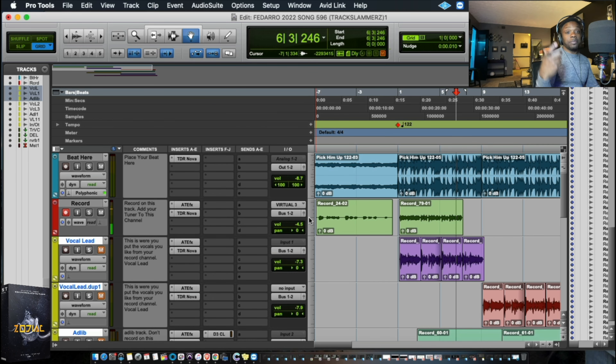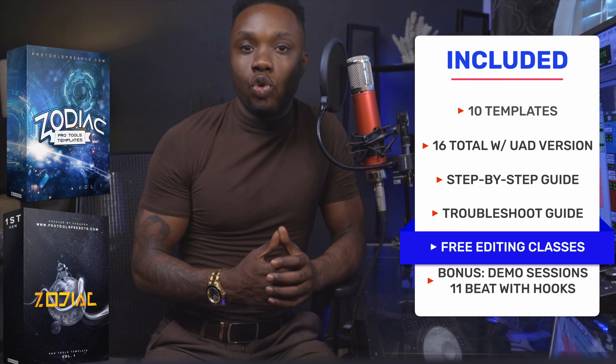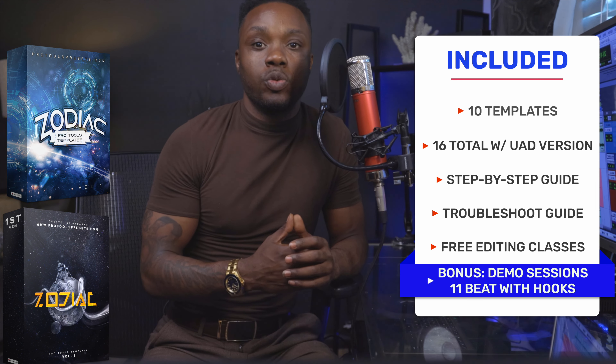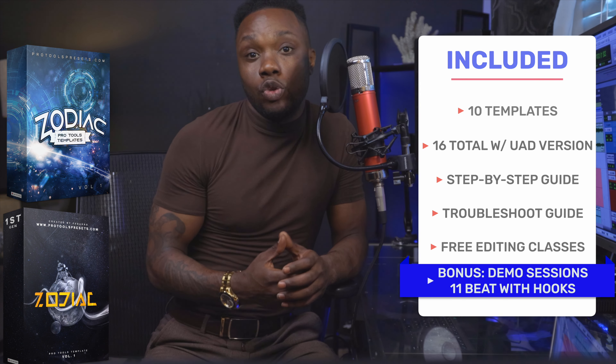So that's just the template in a nutshell. As you can see, the template works great with both expensive and cheap equipment, giving you the high quality sound you need for your next hit. You don't need to be a 12-year audio engineer like me or go to overpriced studios to get the sound. This system comes with 10 templates — 16 in total if you have the UAD version — a step-by-step tutorial guide, a troubleshooting guide, free classes to help you record faster, a Pro Tools basic recording class, and as an added bonus, 11 free beats with hooks and demo sessions using the template, which alone is $1,100 in value. So don't wait, get your template today.